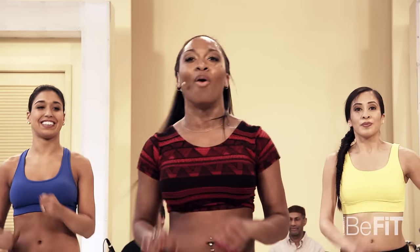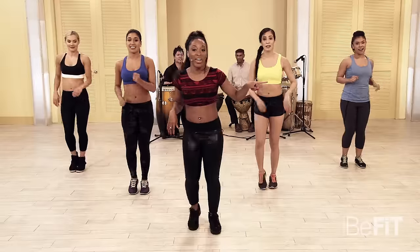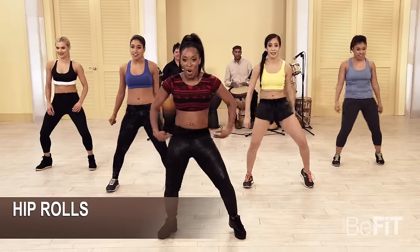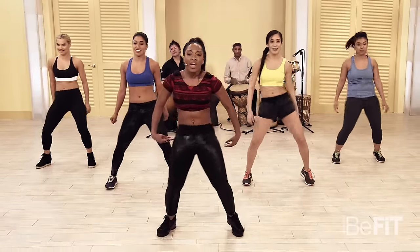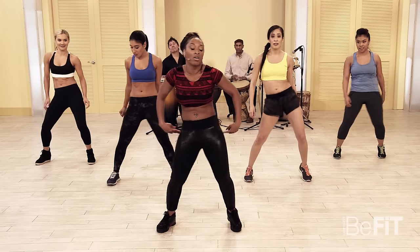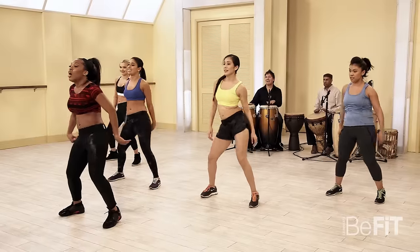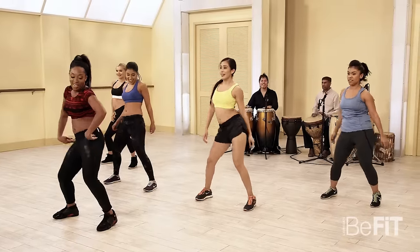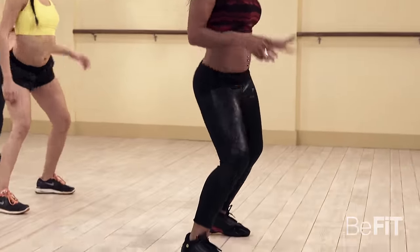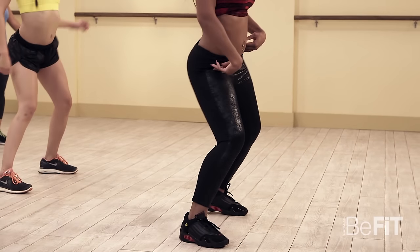Hip rolls — taking it slow right here. Four, three, two — move the hips! Now it's like you're painting the back of the wall with your booty. You're gonna hit on the other side — bump the wall! Bump, bump.